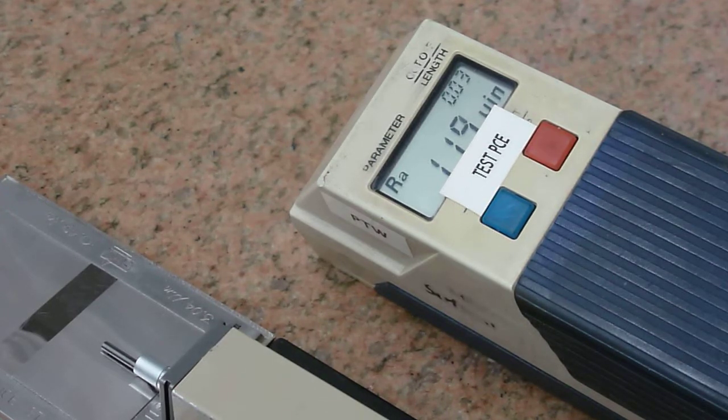Hi, this is Brian from the lab at Precision Tool Works, Canada's gauge repair and rebuild specialists. Here we have a mid tutorial Surf Test 211. The customer has sent in the extra small hole detector for repair.